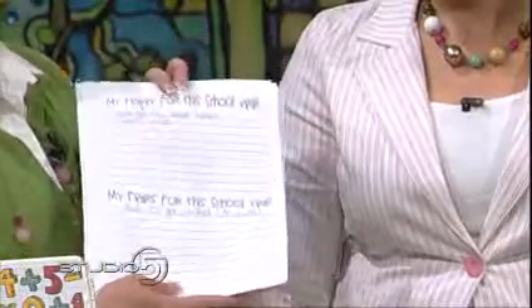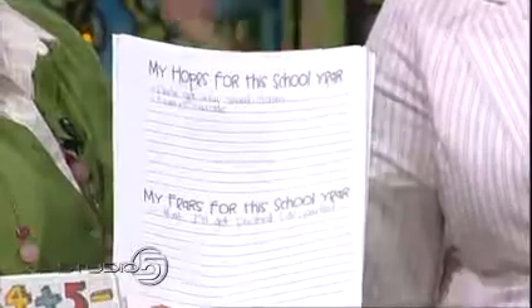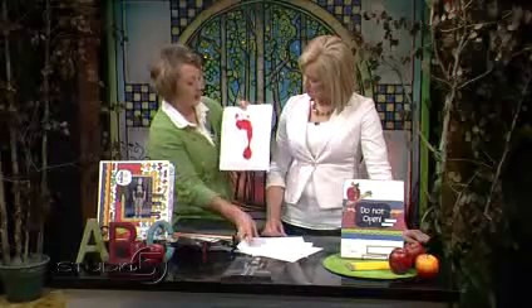There's also a little interview sheet: what are your hopes for the school year, what are your fears for the school year. It's really a fun way, at the end of the year, to go over those and see if they've been able to accomplish the goals they set for themselves — a good gauge of where they're at and how far they've come.